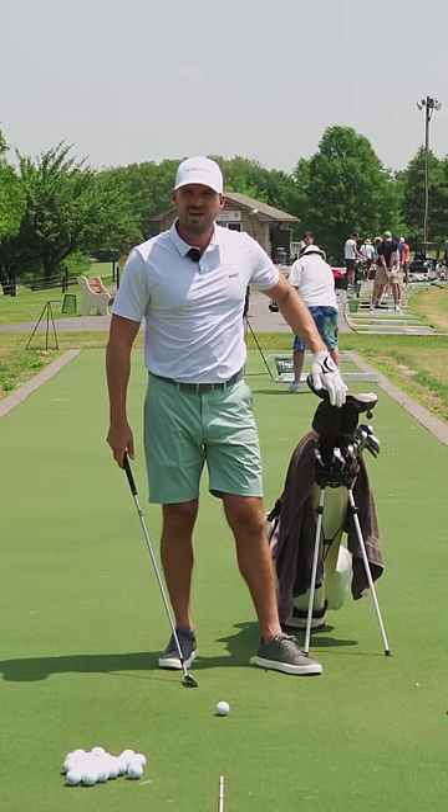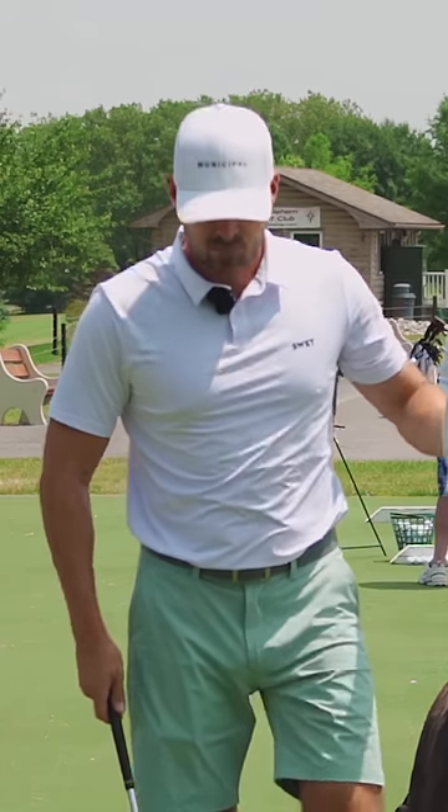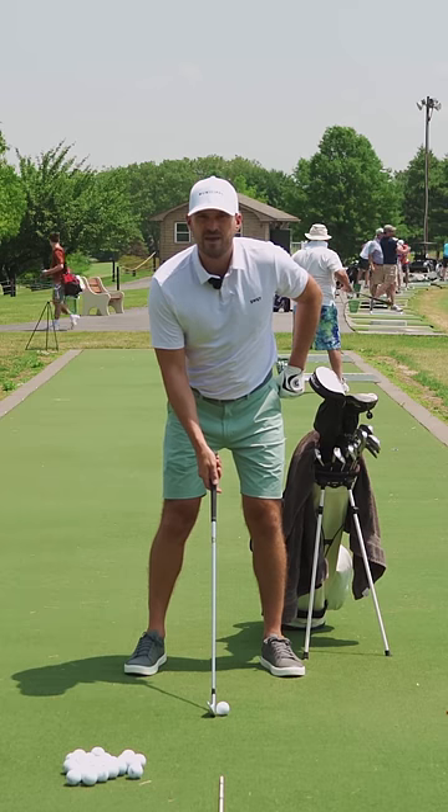I've got my driver sticking out of the left side of my bag. I'm going to use this as reference, starting with it about a fifth or so outside my hip.